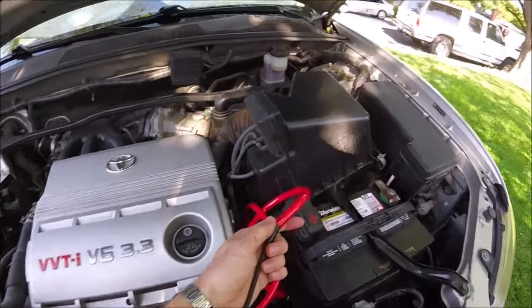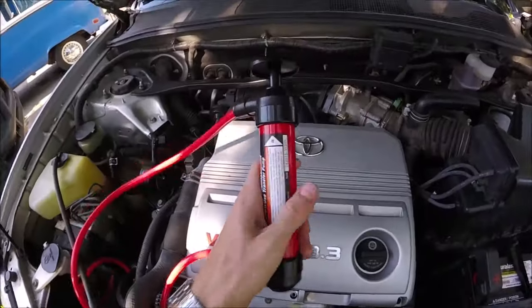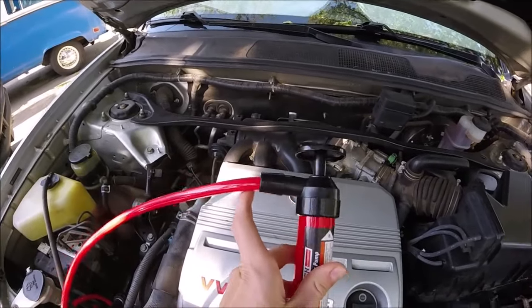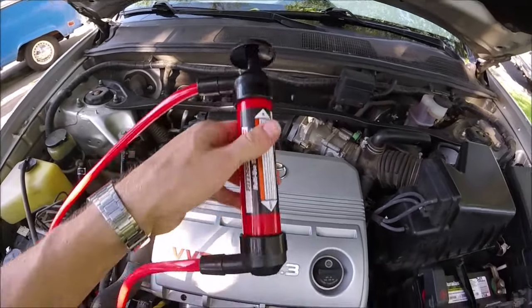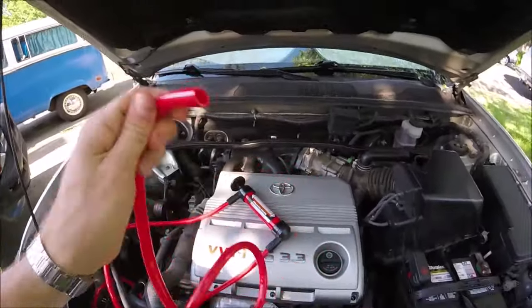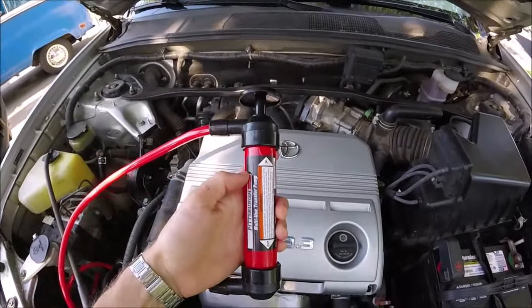Here's how it works: on the top is the inlet — the hose that you put into the reservoir you're going to pump out. On the bottom is the outlet hose where the fluid goes, like gasoline or something. This is my second one, and I'll tell you why.